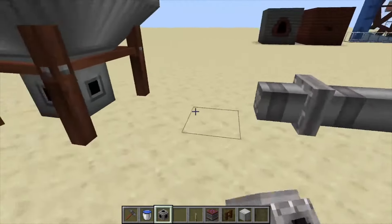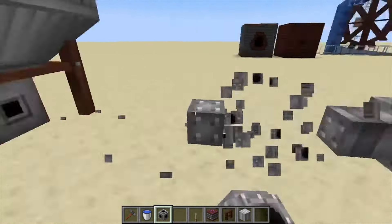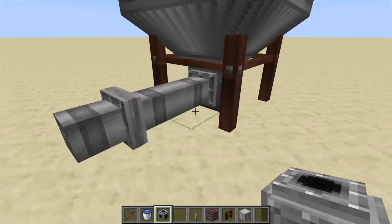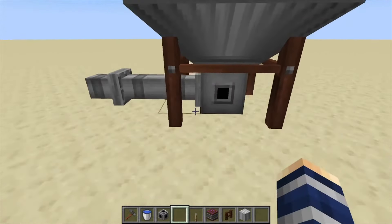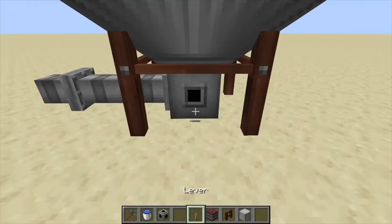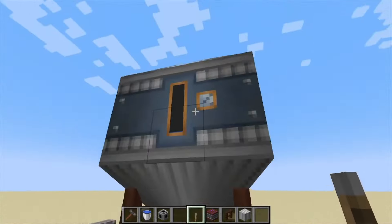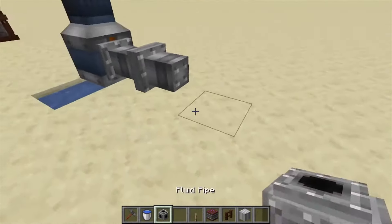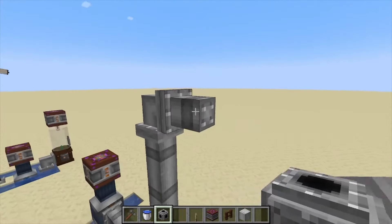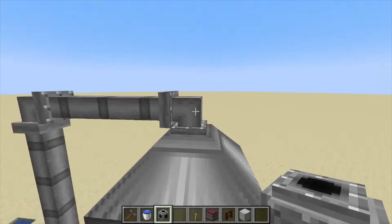Now, you can fill this up from the bottom, but I don't suggest it — because the bottom is also the output. You can have an output pipe here, and you can also give it a redstone signal to turn it on and off, determining whether it's automatically filling or emptying. I suggest running a pipe up to the top, which is input only.